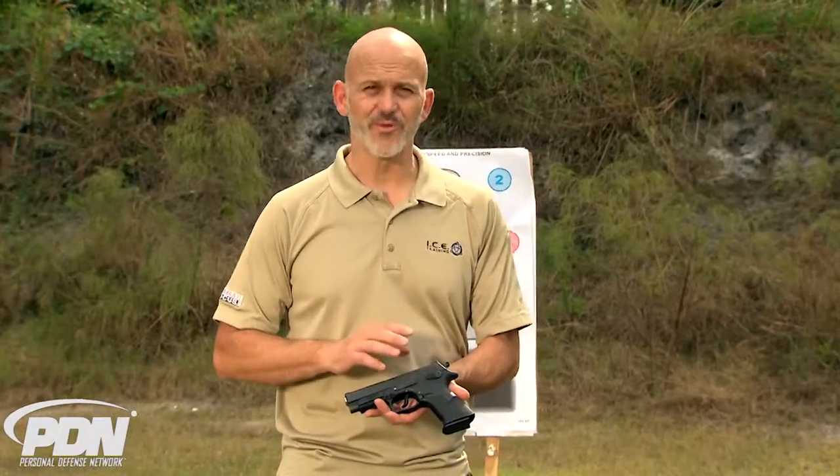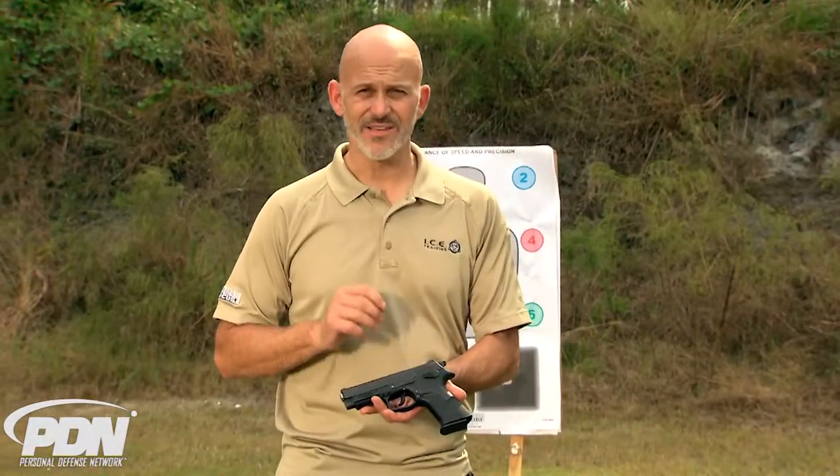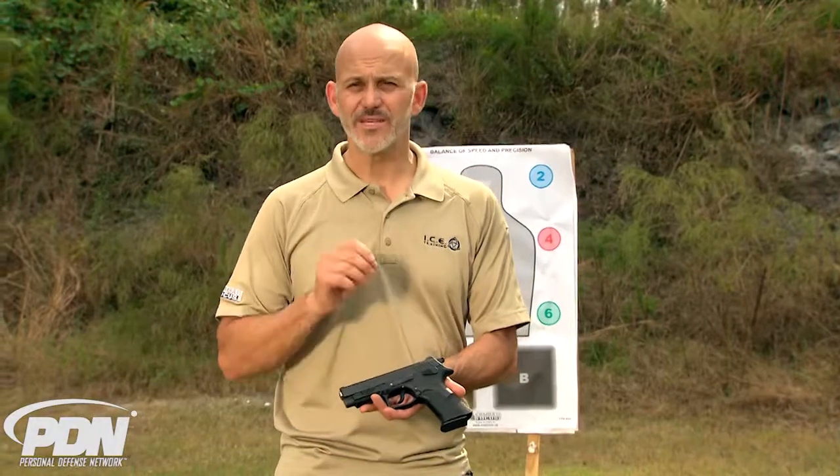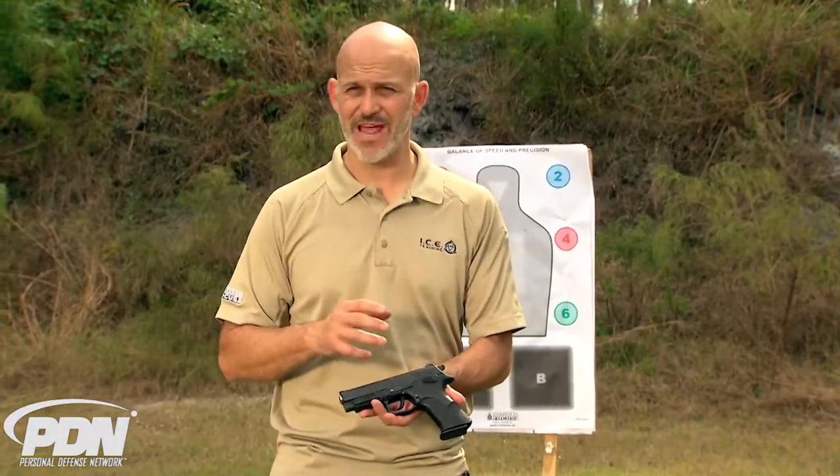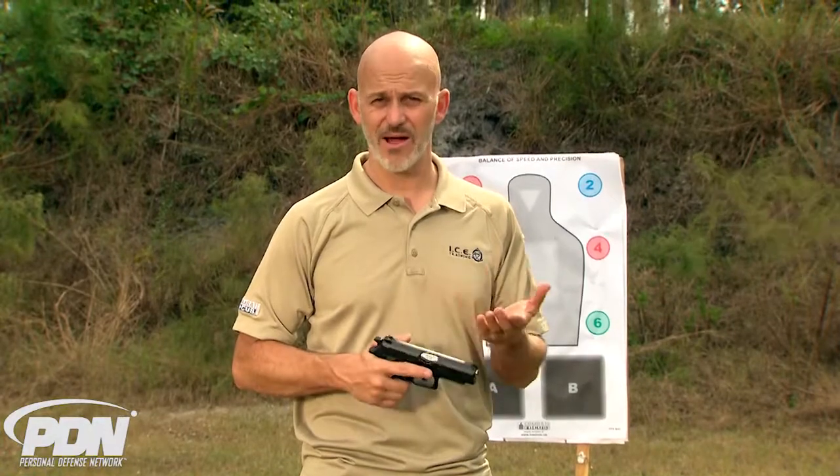By now you're probably familiar with the general outline of the Grand Power guns, and this is the Grand Power P40 — however in 10 millimeter. 40 caliber and 10 millimeter are the same diameter, but the 10 millimeter cartridge is far more powerful and it's making a big comeback here in the US. Grand Power is responding to that comeback by offering us the P40 in 10 millimeter.